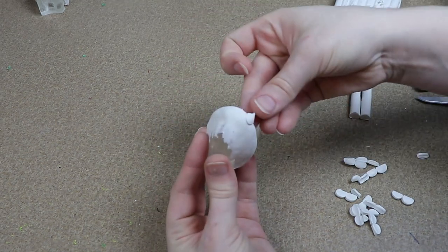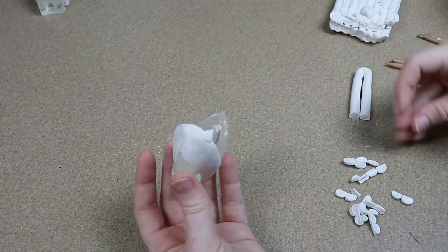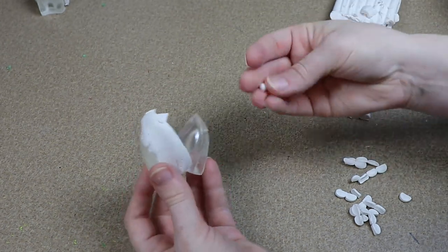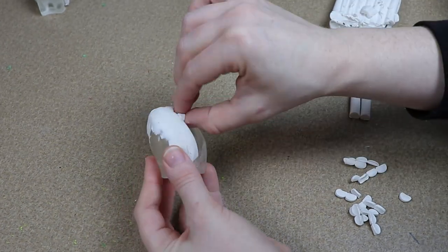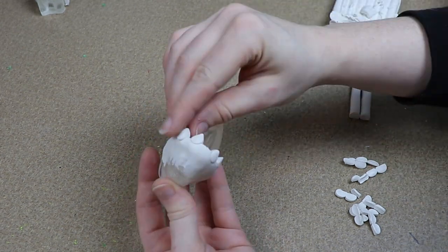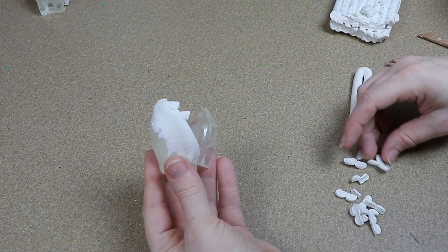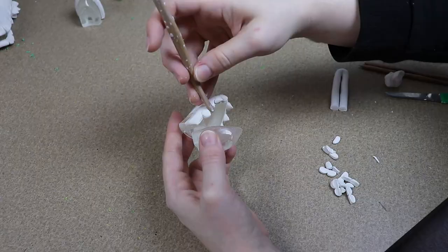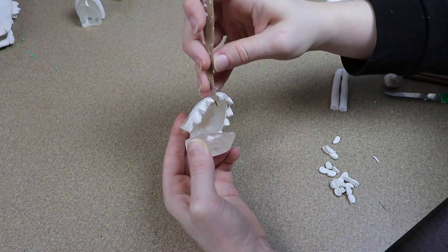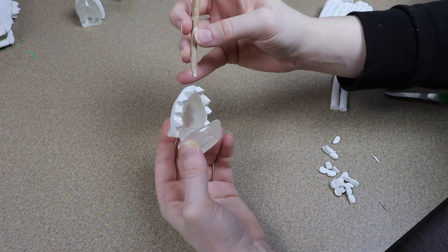At first I thought the easiest way to do this would be to sculpt the top portion of the head first, bake it, and then do the bottom jaw. But I found that doing this was a little bit difficult. So what I'm actually going to do is sculpt the teeth first on the top and bottom jaw and kind of lay everything out to make sure they fit. Then once I have that done, we can start working on the rest of the head.